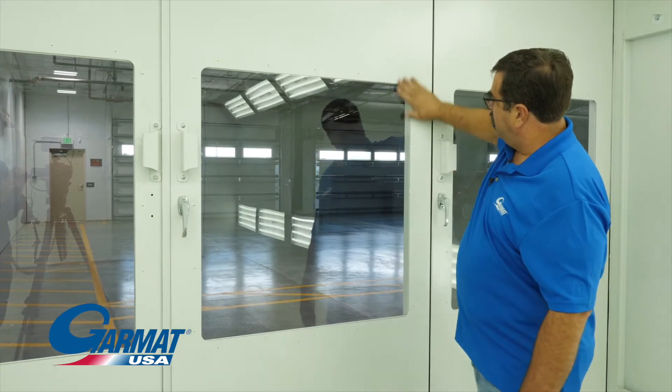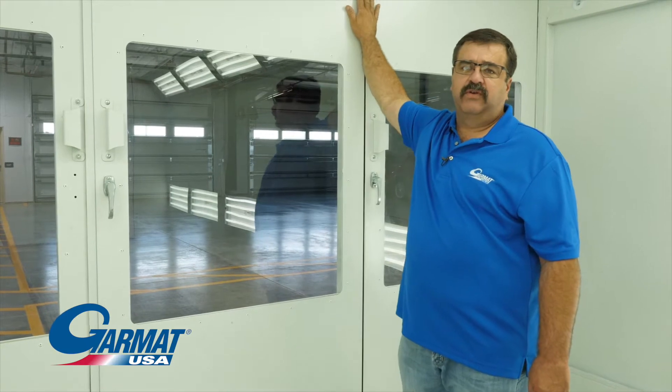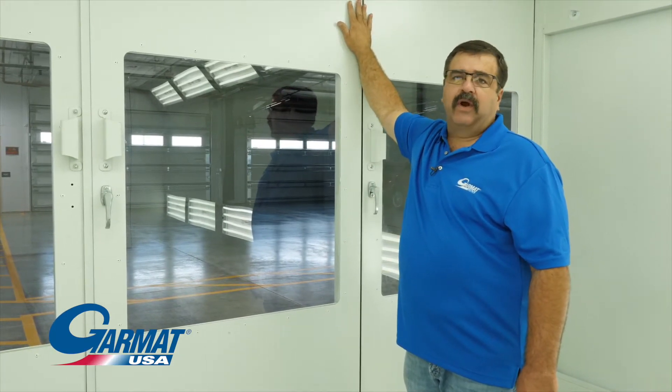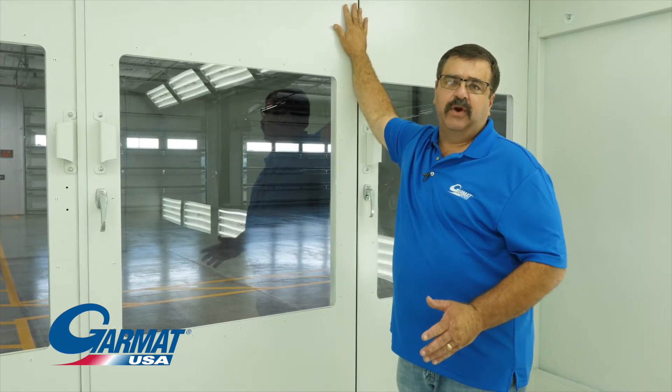We've got smooth glass from door to glass — smooth. We're trying to keep as much of a smooth continuous finish on the interior of these doors. Now we're going to step outside and look at the hinges and what maintenance needs to be done on the exterior of the doors.